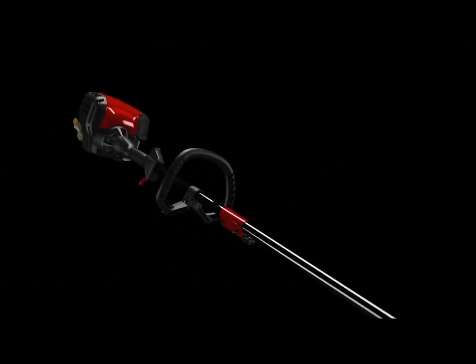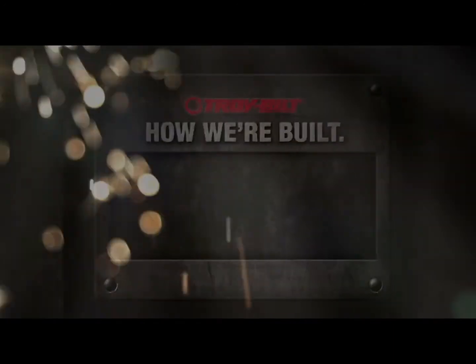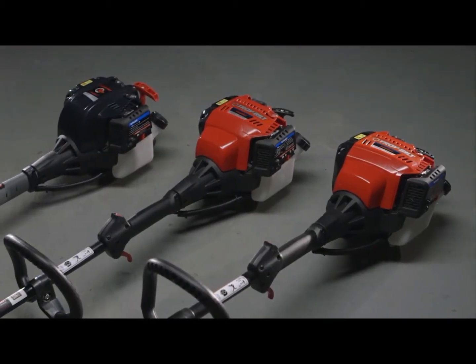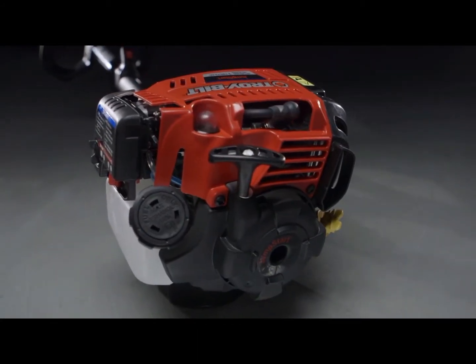Over 17,000 man-hours have gone into the development of our 6th generation 4-cycle string trimmer. That's more than 2,000 8-hour workdays. We took everything we knew about designing and testing easy-to-start 4-cycle engines and then built them for years of use.